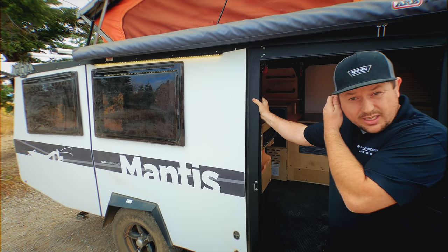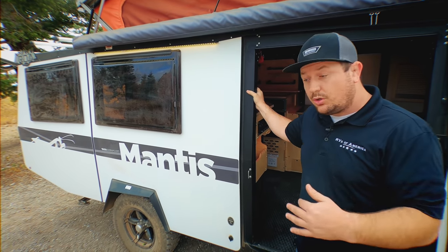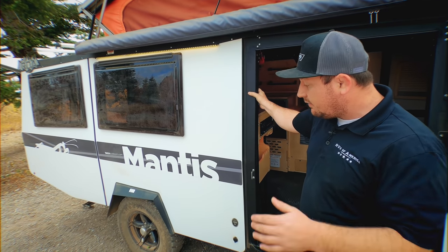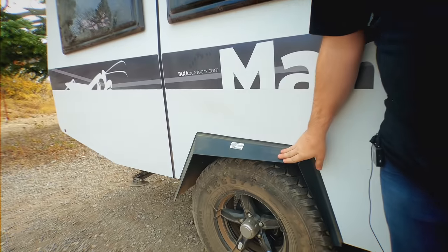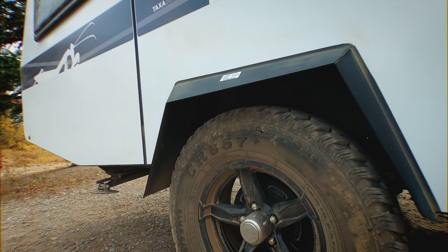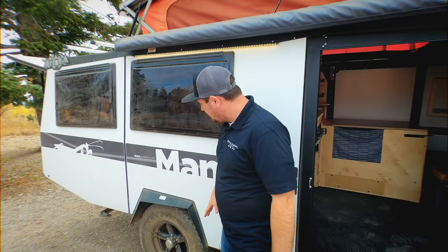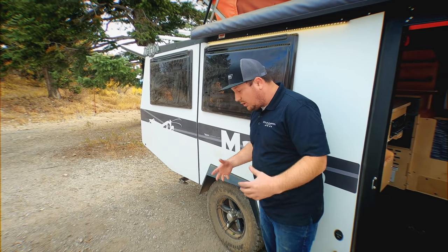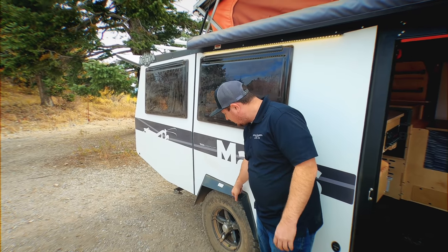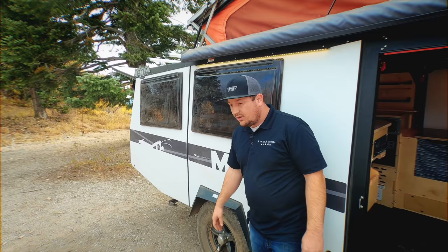They've actually continued and have this steel fender here, which is really nice. If you ever have a flat tire or your tire blows, it's not going to destroy the outside of this trailer. Or if a rock comes up, you're not going to destroy it — it's a really thick, strong steel fender.